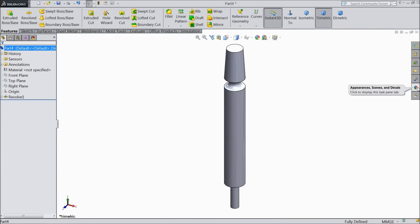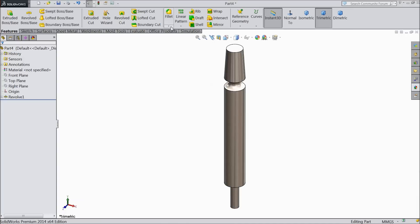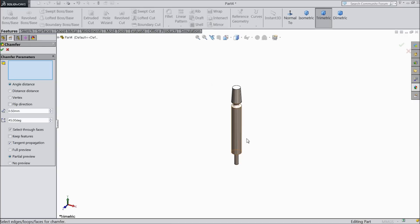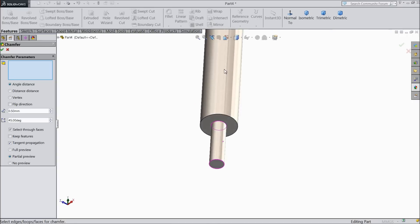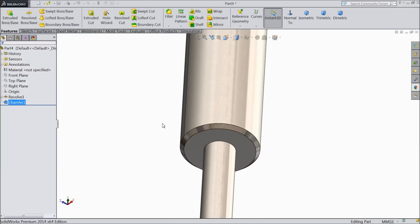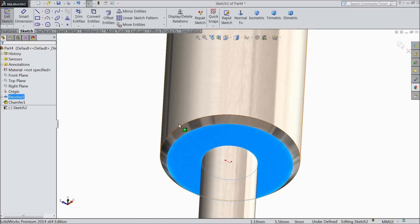We will assign some material — choose brushed steel. OK. Define chamfer 0.5 mm, select this end. OK. Now select this face, sketch, select this circle and convert it.